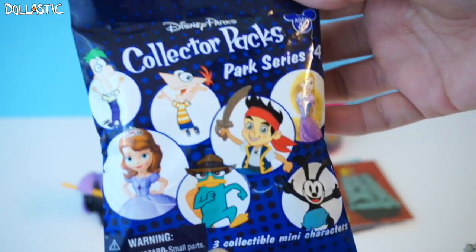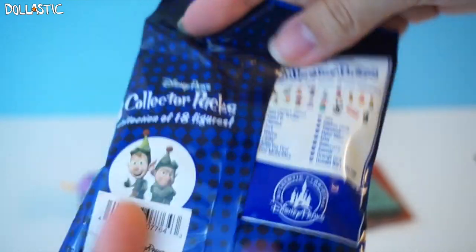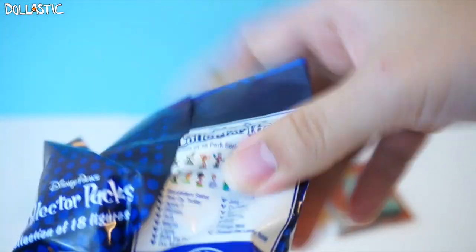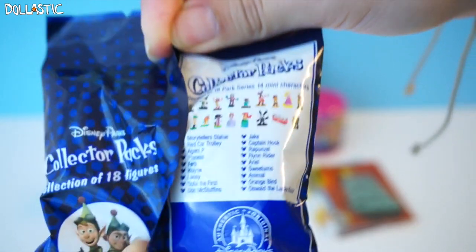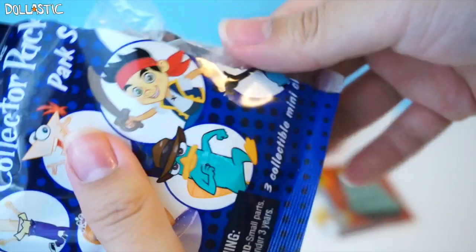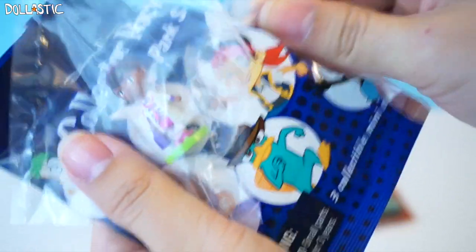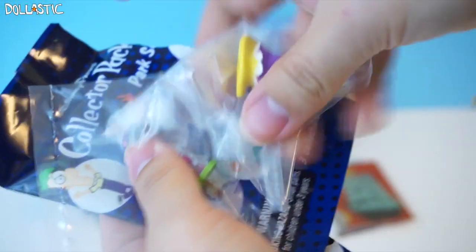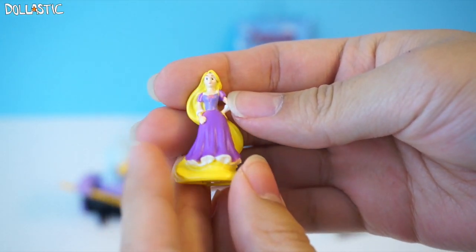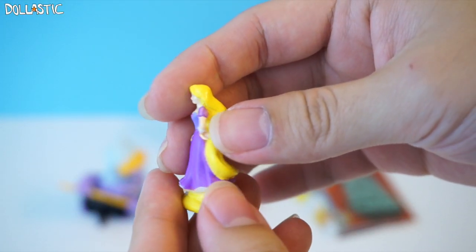Next, let's open this Disney Parks exclusive collector's pack. This is Series 14, and there are 14 mini characters that you can collect — the list is on the back. It comes with three different figures inside. I got Doc McStuffins, Doc McStuffins, and ooh — Rapunzel, Princess Rapunzel. And then this one is Jake and the Neverland Pirates. Here's a closer look at Princess Rapunzel. She's also very nicely painted. I feel like they've definitely improved the painting on the recent ones.